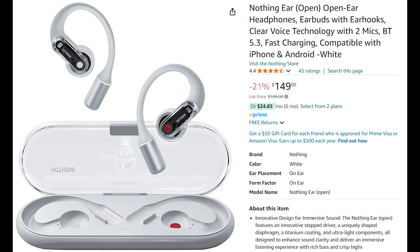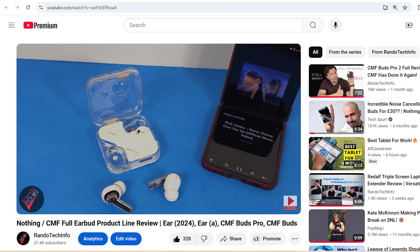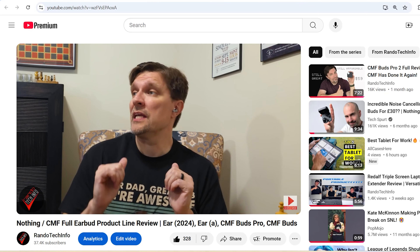Speaking of price, you can grab these buds off Nothing's website and Amazon for $149. While that price is less than what you'll pay for a lot of other premium buds, they are not cheap. Whether these buds are worth it will come down to your use case. If you really value top-end or bass-heavy audio, or need active or passive noise cancellation, look elsewhere — for around the same money, you can grab the non-open Nothing Ears, which have excellent audio quality and ANC. But if you always like to hear what's going on around you, or just don't like the fit of traditional earbuds, the Nothing Ear Open are definitely worth your consideration.